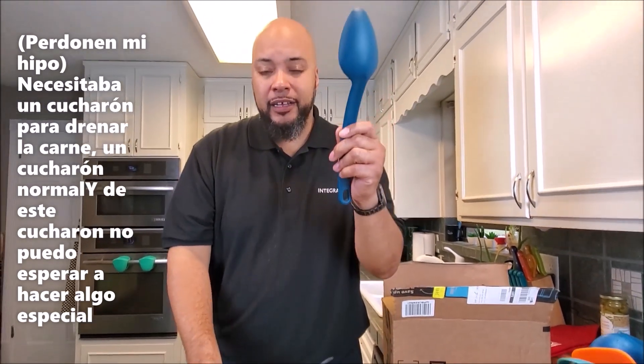Two sized spatulas — I have a meat strainer, because you guys saw our first video, the spinach roll-up where I made the beef and I needed to get the meat out without the juice. We got that, just a spoon, and this one I'm excited for — you'll see, I'll make something with this. This one is for our eggs.